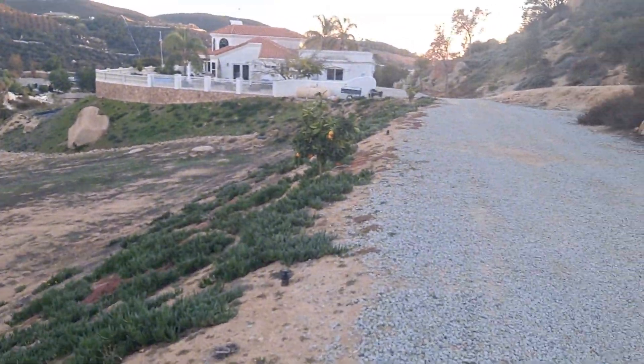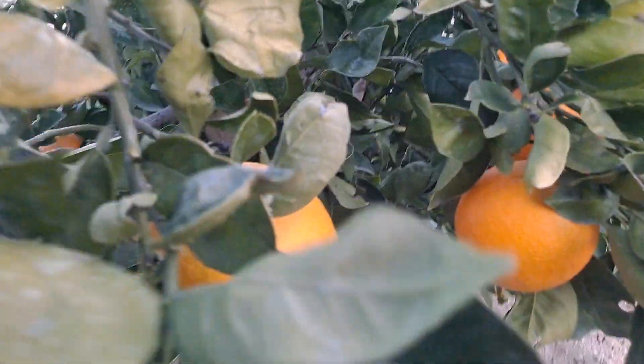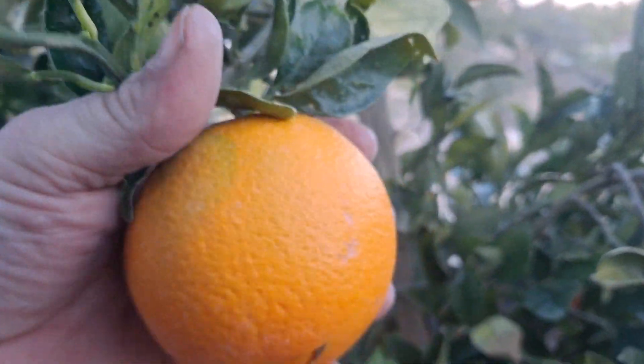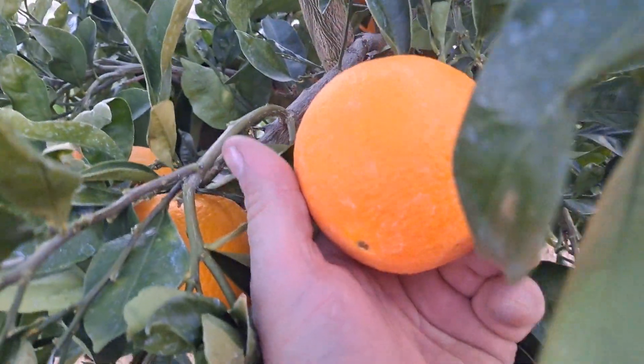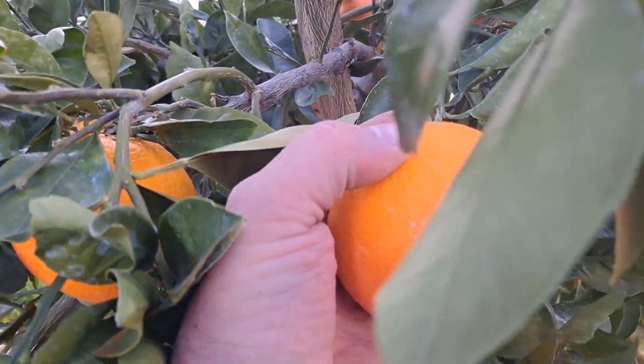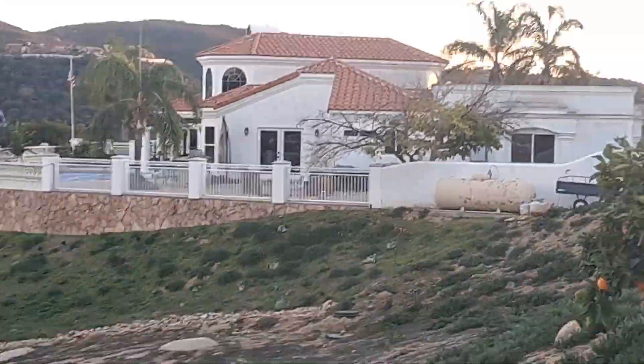These couple right here — one of these is a blood orange called a Moro blood orange. Actually, this is not it — this is my pink navel. The pink navels are amazing, like the best orange you'd probably ever have. This one's clearly a winner. Hi. Hello. I'm busy.